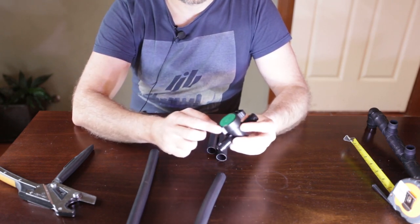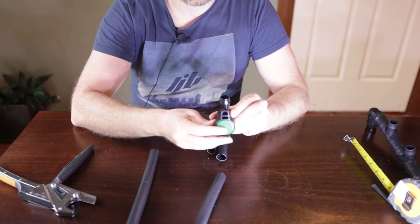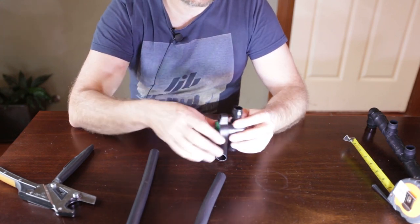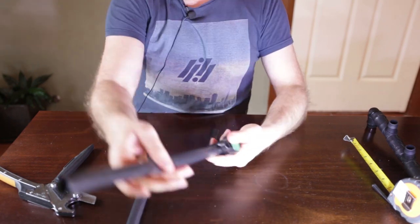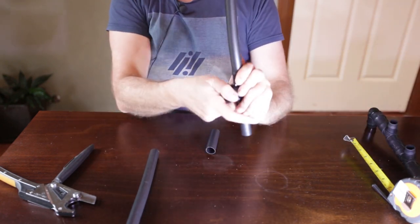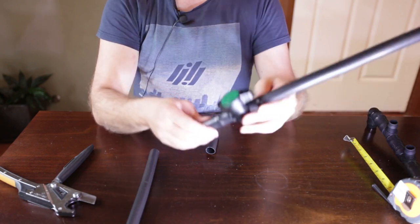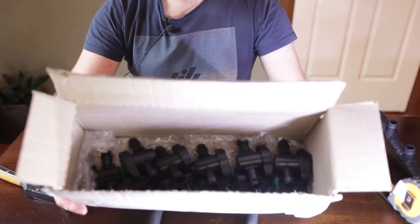With this tap fitting, you can see there is a larger portion at the top and a smaller portion at the bottom. For neatness in the fish room, I'm going to have them all in this same orientation — that's purely an aesthetic choice. The inline tap is now on this drain line. Simply turn it clockwise to close it and anti-clockwise to open the ball valve, or inline tap as they're called in the irrigation world.